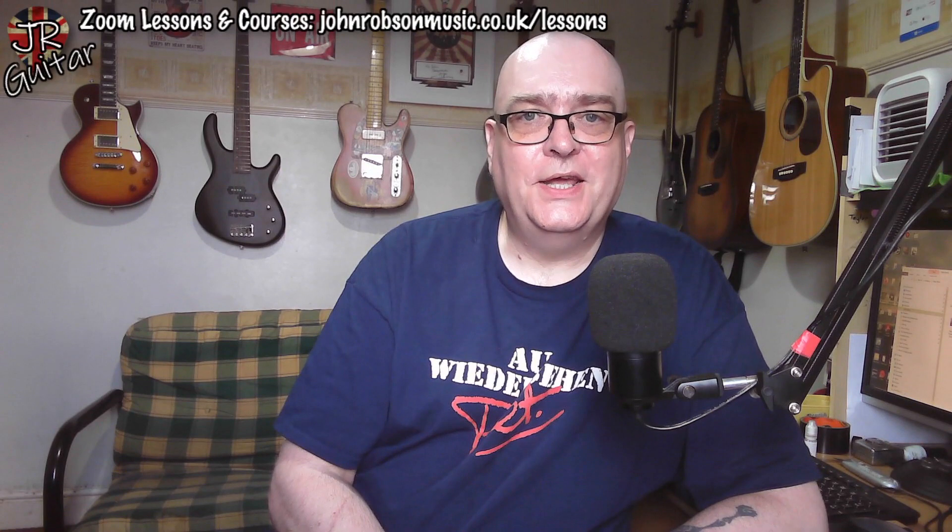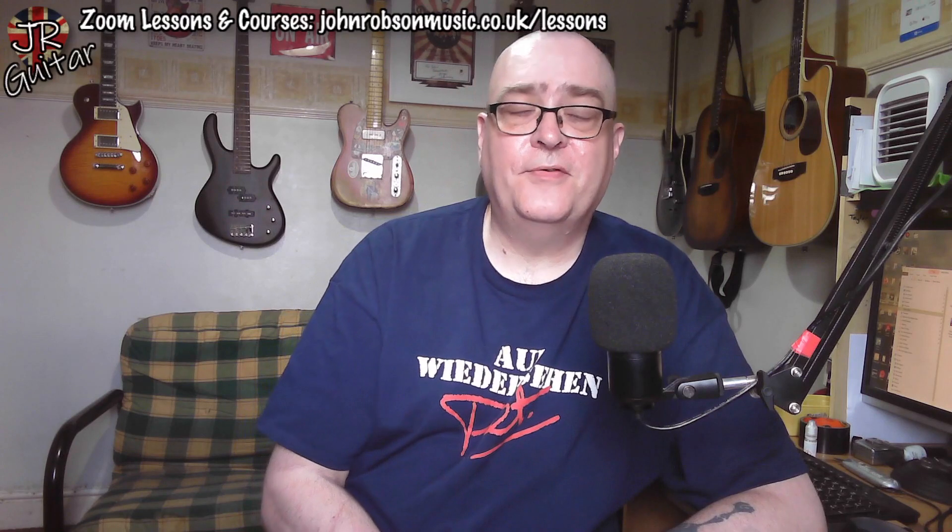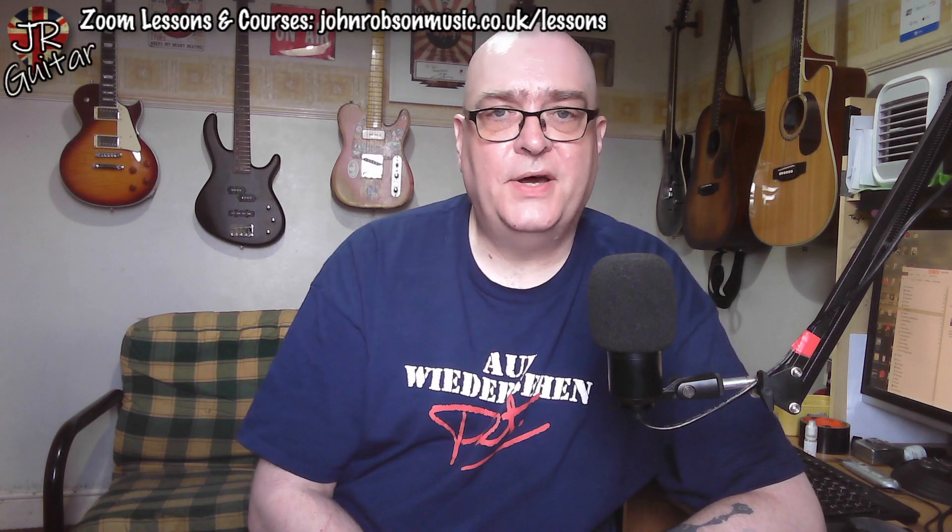Hello chaps, welcome once again to John Robson Guitar Tuition. My journey with guitar tones on this channel has been a bit of a long and checkered one. For many years, all the recordings I made — either for videos or otherwise — the guitar tones were coming from my old Vox Tone Lab pedal. It was a great sounding pedal, by the way — if you get the chance to try one, check it out.